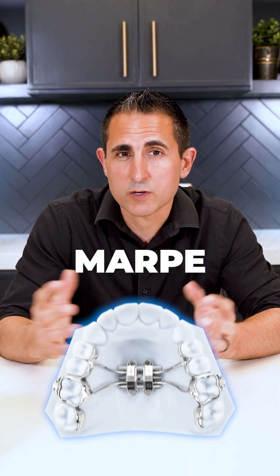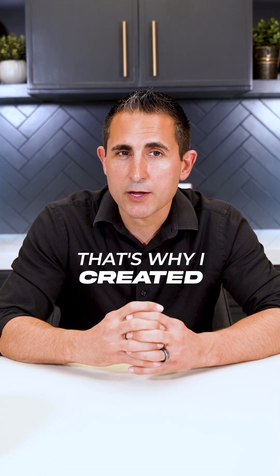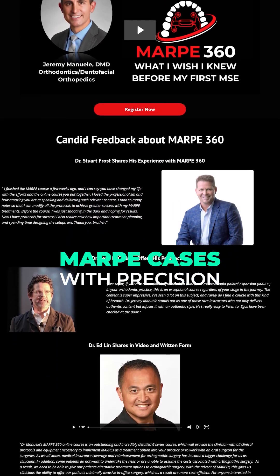One of the problems was MARPE wasn't widely taught, and most orthodontists and dentists weren't using it and weren't really familiar with it. That's why I created MARPE360, an online CE course designed to help you confidently diagnose, plan, and execute MARPE cases with precision.